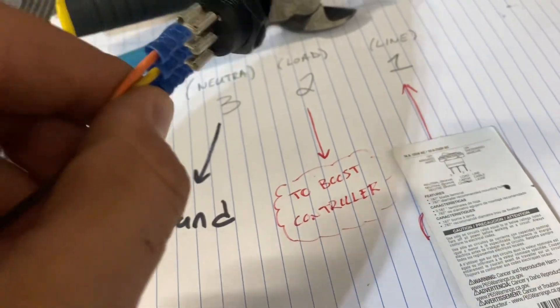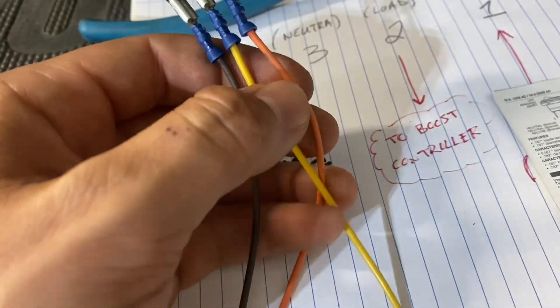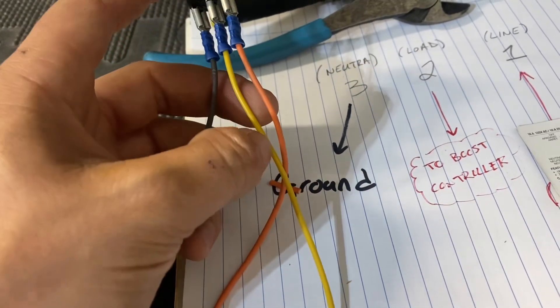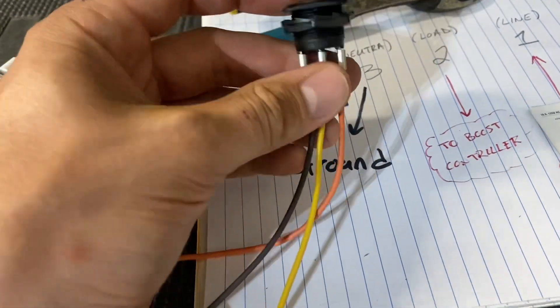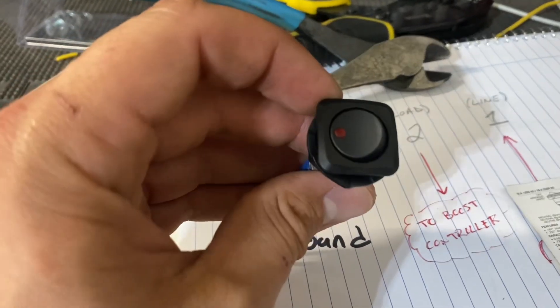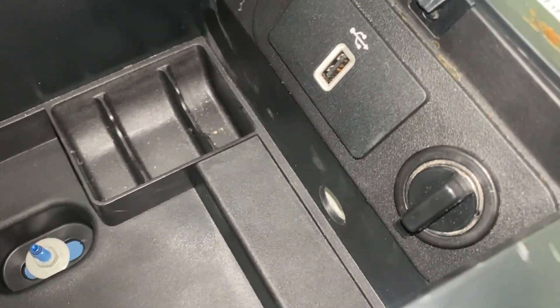So remember: one, two, and three — line, load, and neutral. The orange wire is getting 12 volts into the switch. When we close the switch, we connect the circuit to send it to the yellow wire going out to the boost controller — whatever you want to power. This brown wire is your neutral or ground. If you didn't connect this you could still use it as a switch, but the LED wouldn't turn on. If you want the LED to illuminate, which I think is beneficial, you need to connect this wire to your ground. Using a right-angle drill, I was able to drill a hole right in between where the USB and the cigarette lighter go, and that's where I'm mounting my switch.